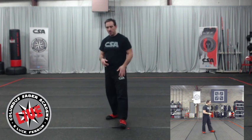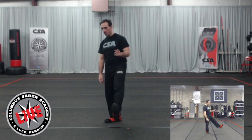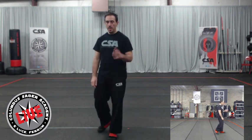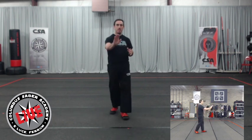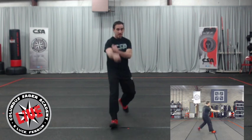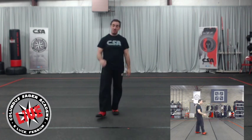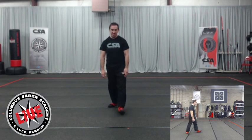One more thing on footwork before we move on. You'll see me over-exaggerate the step sometimes — my toe goes up in the air, I land heel to toe, that mechanical rolling forward, landing on the heel and rolling in. I've got a picture where I was foot-first and blade was second — Eric will tell me that was a flaw to fix. Body and blade should move together.